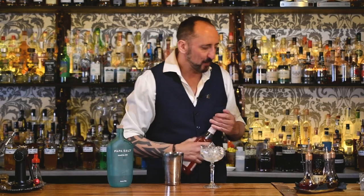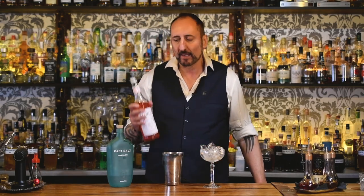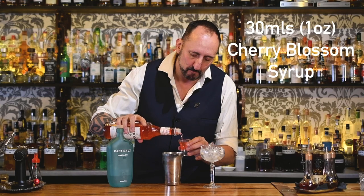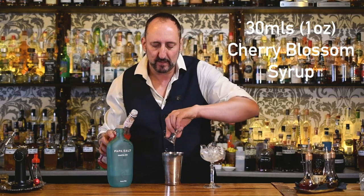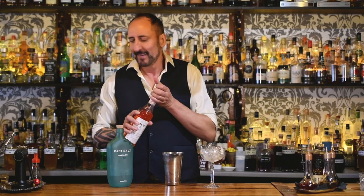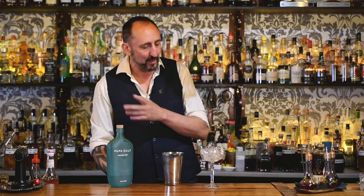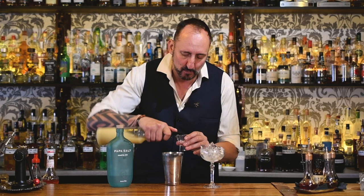Super simple ingredients. What I wanted to do — and this adds the pink colour to the cocktail — is I'm using a cherry blossom liqueur, which is made from Sakura flowers. I'm going to do 30 mils, an ounce, because I really want that vibrant colour. I want it to be a little bit sweeter to get all the Barbie fans drinking.